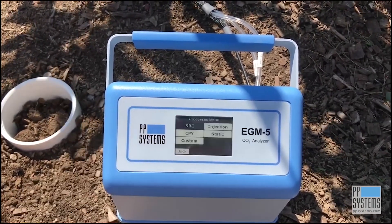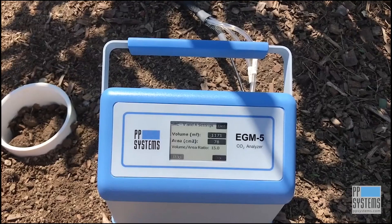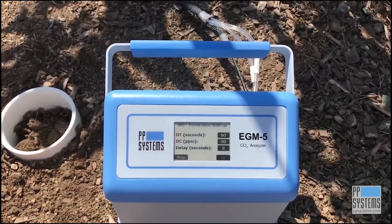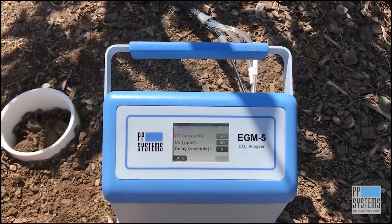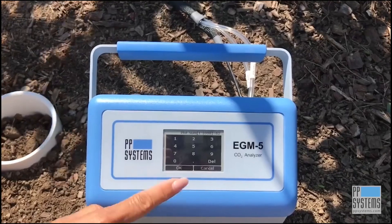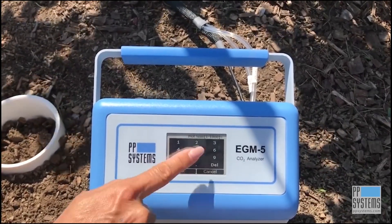Next, press the right arrow to begin the measurement process. The next display you see shows the default settings associated with the SRC-2 soil respiration chamber. Enter your plot number to identify your plot location, and after that simply follow the instructions on the display.